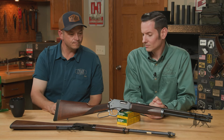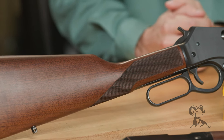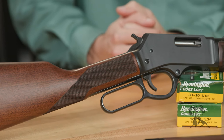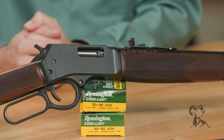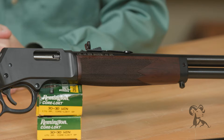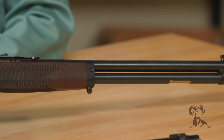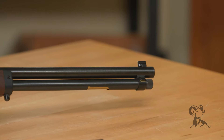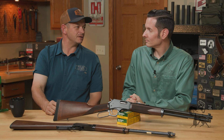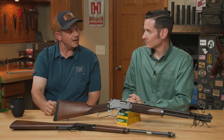Well, as we all know, lever guns are extremely practical and incredibly popular right now. I think we've got a rise in lever guns, so great topic. And not to mention they're extremely reliable. They either work or they don't — there's no in-between. You don't get halfway through something and then have a jam. They're very reliable.